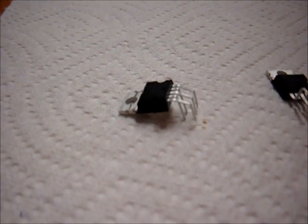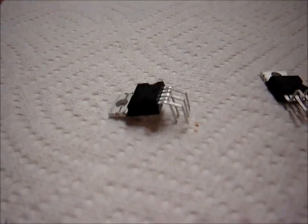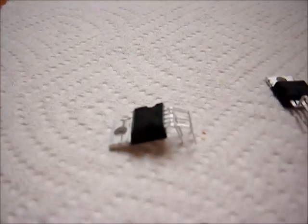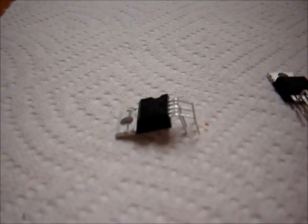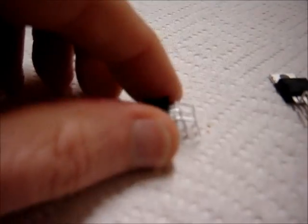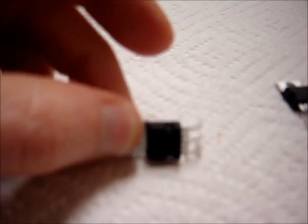SGS didn't want to be outdone, so they came up with the TDA2003. The difference is not much — it just has higher performance. For a given supply voltage it can put out a little bit more power. The TDA2002 was discontinued and this chip replaced it many, many years ago and is, in fact, still in production.